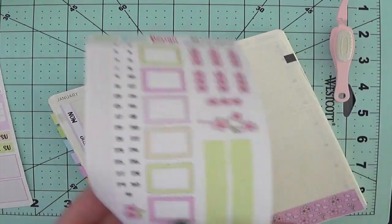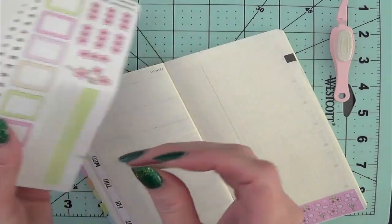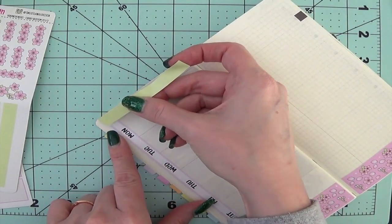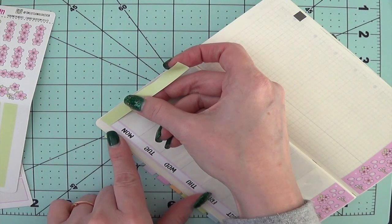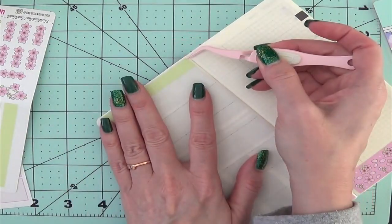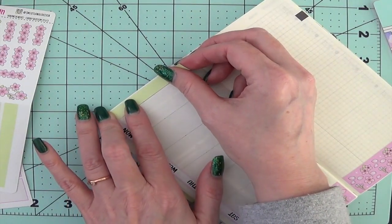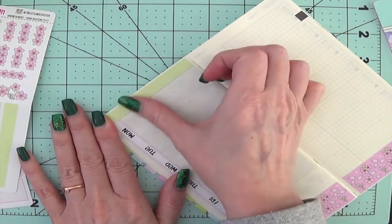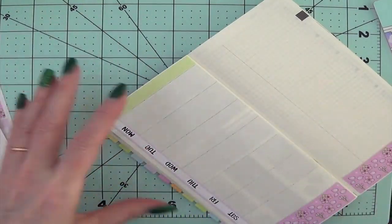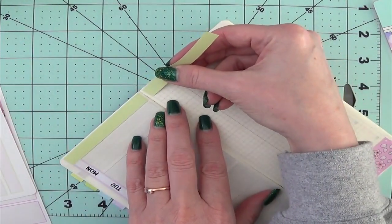Now I'm going to do the top washi up here, which is this really pretty — it's not really a lime green, but it's really pretty. I do cover the month and everything up on the top; I am re-dating this, so that's one of the reasons I go ahead and cover it. See, that's not straight to my eyeballs. The great thing about Tasia's stickers is that these are on matte removable vinyl, so you can slowly peel them up and place them back down if you don't like where you put it. Just be aware that the longer the sticker sits on the paper, the more it will adhere.